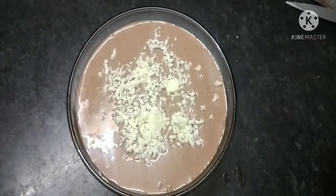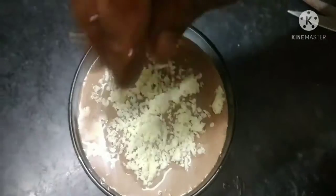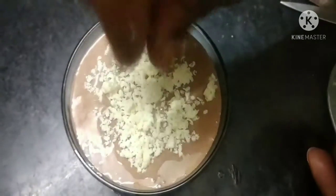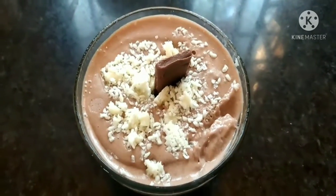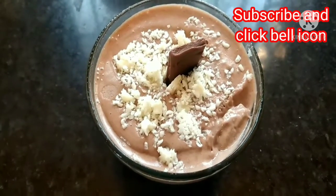Put it in for 30 minutes. Super ice cream is ready! Don't forget to like, share and subscribe. Click on the bell icon — thank you, friends!